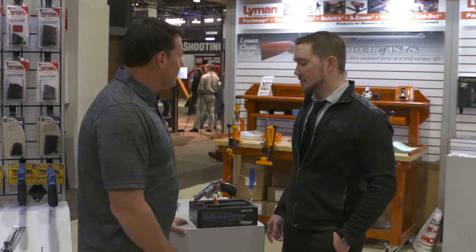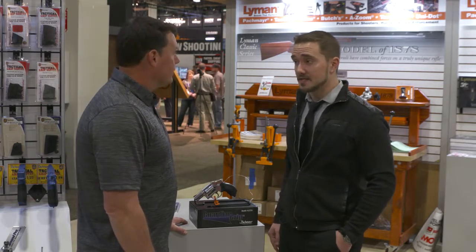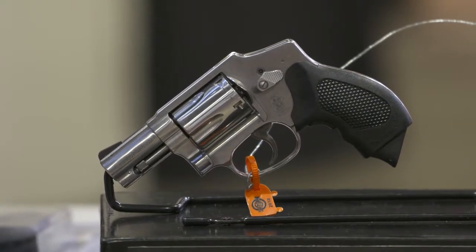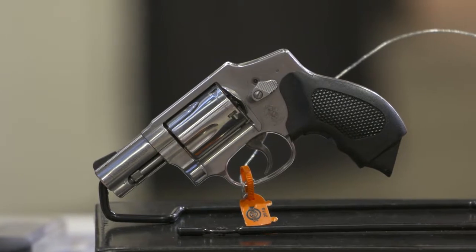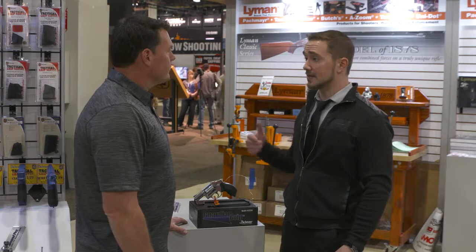Having the ability to carry it as a two-finger grip and shoot it as a three-finger grip is huge, and being able to immediately deploy it when you grab the gun makes all the sense in the world. The other big thing is that there are actually three patents on this grip, so you won't see anything else like it on the market. This is a first-time release from Packmeyer, and right now we are shipping the J-Frame model — it's on the shelves, available at dealers and online.